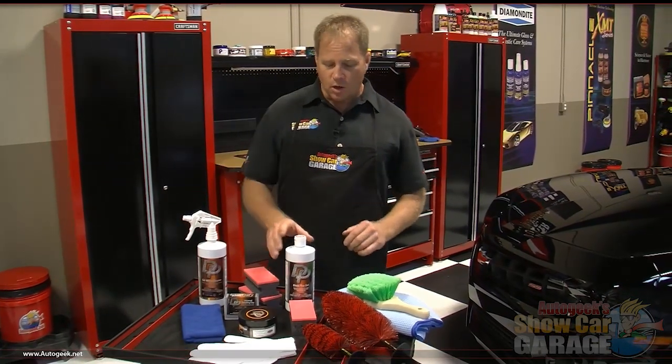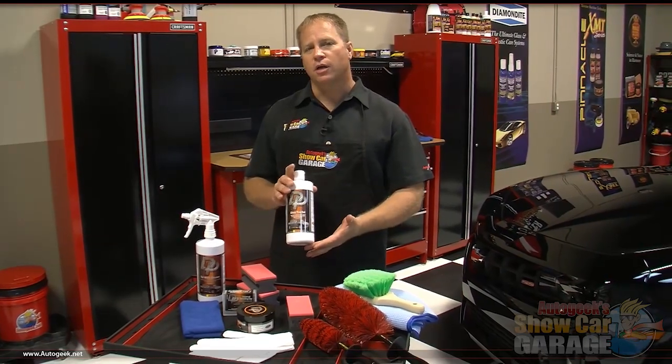You can use it on clear coated wheels, painted wheels, anodized wheels, even polished aluminum rims. After we get the wheels and tires clean, we're going to use the gloss tire gel.